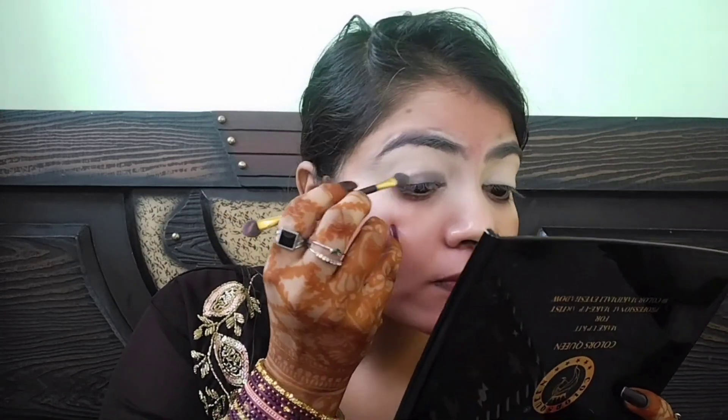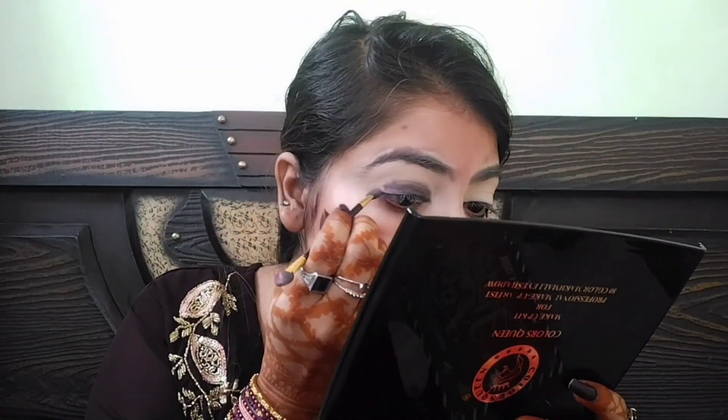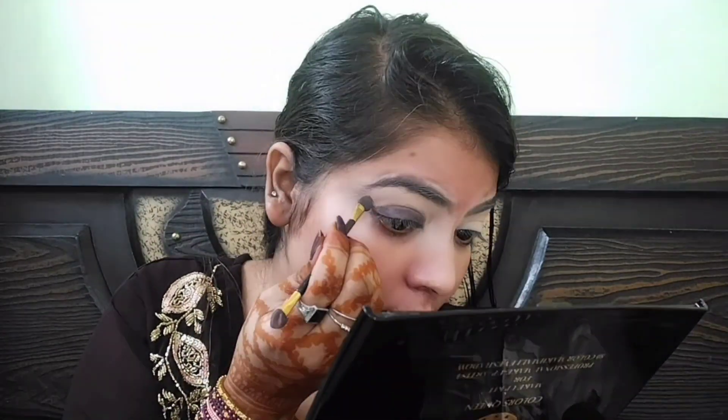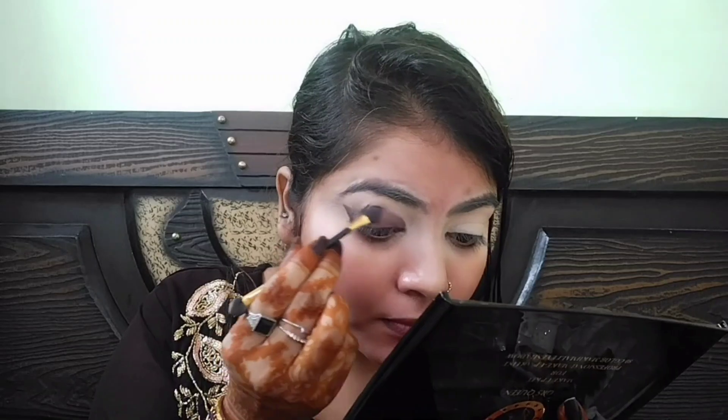सबसे पहले मैंने यहाँ concealer apply किया है और उसे beauty blender से अच्छी तरीके से blend कर लिया है। अब मैंने black color लिया है और इस brush से black color को अच्छी तरीके से place करूंगी। जहाँ तक eyeshadow रखना है उसके लिए एक wing बनाऊंगी और अंदर की तरफ आते हुए black color से draw कर लूंगी।